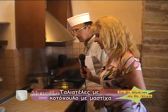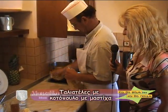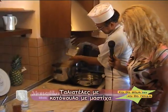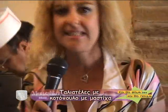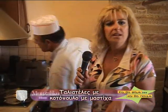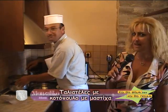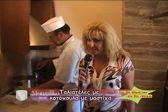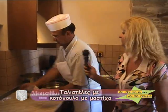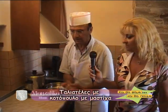Είναι έτοιμο, μπορούμε να τσεκάρουμε. Ωραίο ζυμαρικό οι ταλιατέλες· μπορείτε να το φτιάξετε με πάρα πολλούς τρόπους. Σήμερα με το κοτοπουλάκι νομίζω ότι είναι μια συνταγή που θα τη φάει όλη η οικογένεια, αρέσει και στα παιδιά. Είναι ελαφριά· αν βάλετε light κρέμα γάλακτος μπορείτε να το φάτε όλοι. Σε 8 λεπτά θα είναι έτοιμες οι ταλιατέλες και σε 10 λεπτά και το κοτόπουλο.